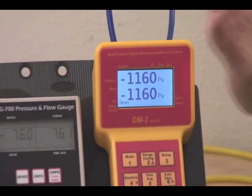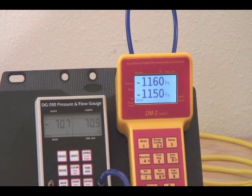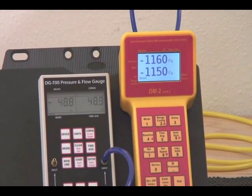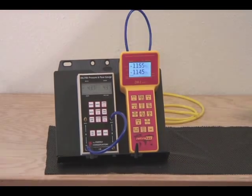If you notice a big difference between the two channels, you may want to consider sending the gauge back for recalibration. But unless you see a notable difference between the two channels, in most cases there's no need to do that.